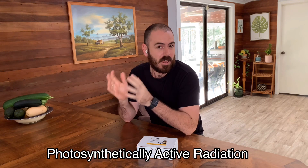Welcome back to Who Chose. Today we're going to discuss PAR, or photosynthetically active radiation.